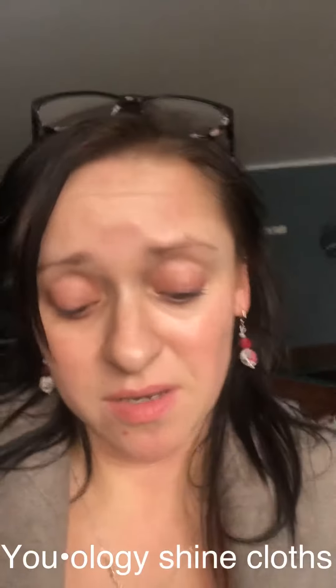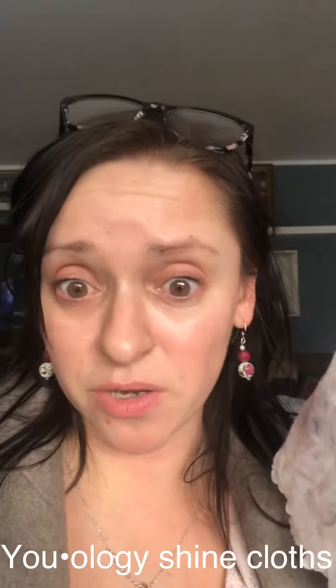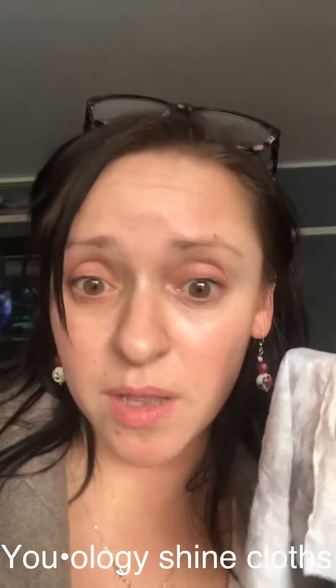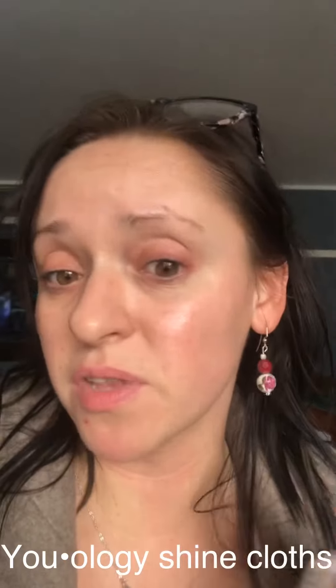Take off my makeup and just take a nap with a clean face — this is what I did. Look at this cloth, it's all dirty. It took off my waterproof liner — you guys saw how I was rubbing it a little bit because it's a waterproof liquid liner. It takes off waterproof mascara, it takes off the lip stains, it takes off everything.